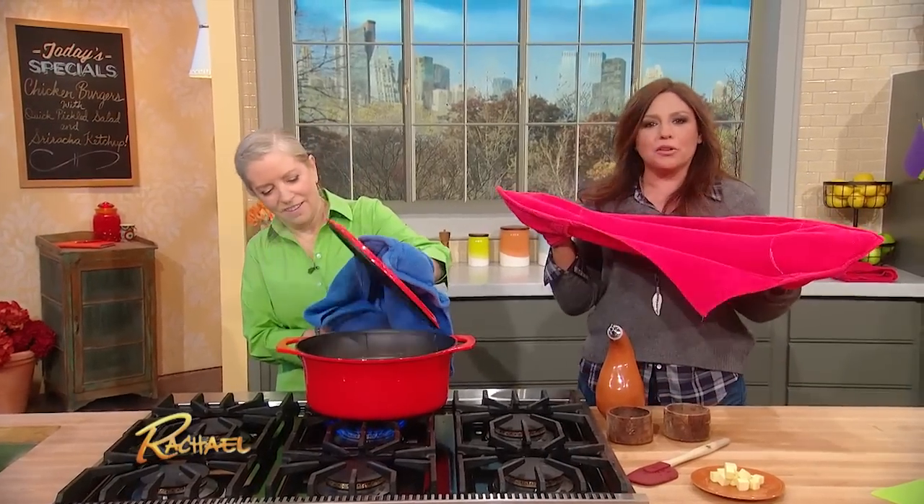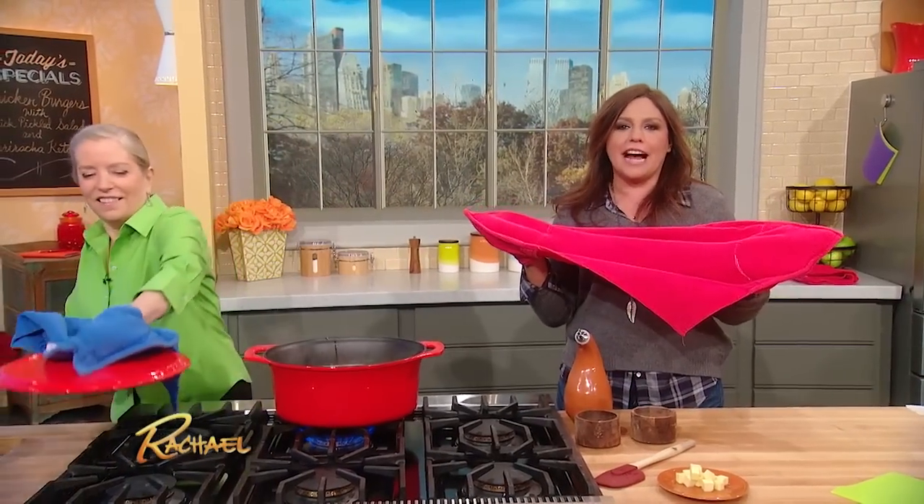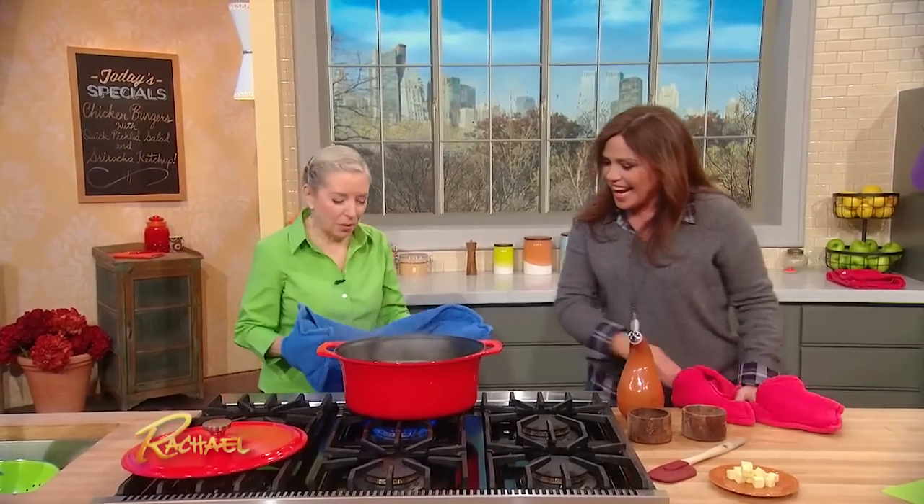I stapled potholders to the sides of dish towels and went to a guy and said, 'Here, make this. Just do it, but make it look pretty.'